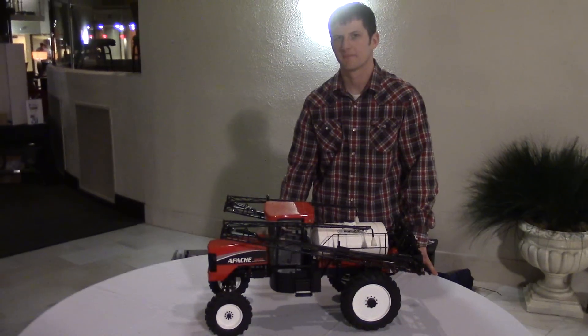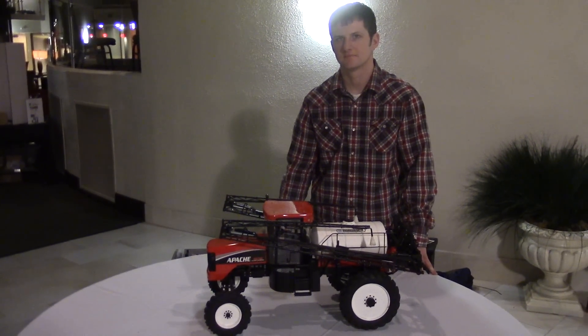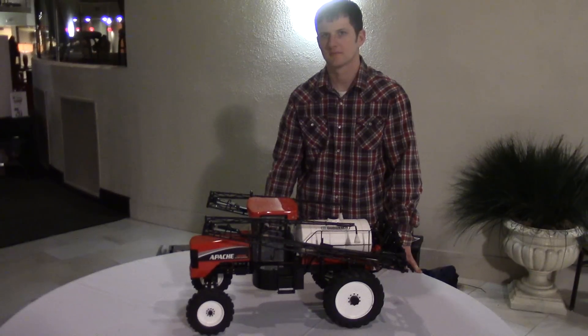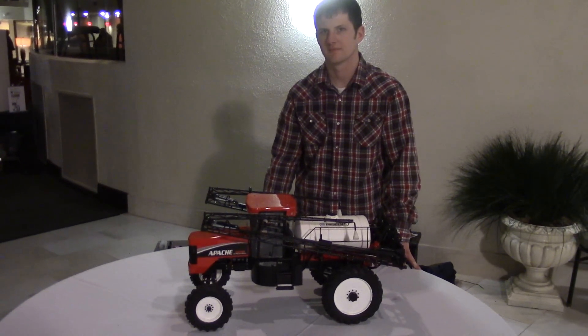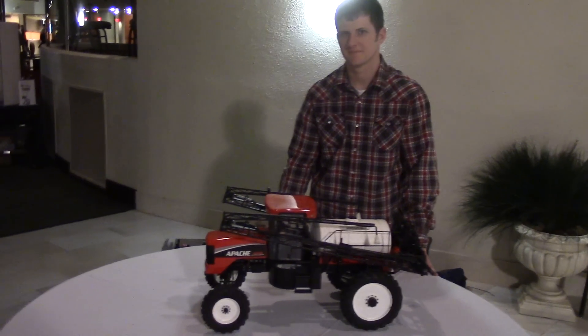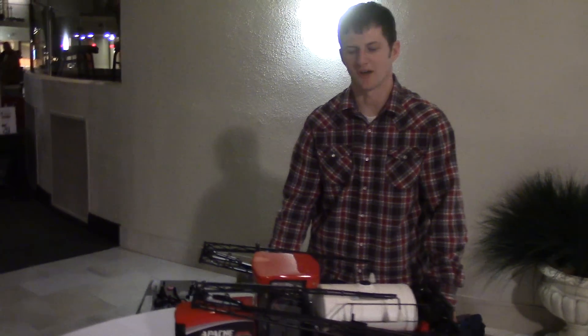ToyTractorTimes.com is at the 2015 Lafayette Farm Toy Show with Nathan Rowing, who has built a 1/10 scale Apache self-propelled sprayer that is also radio controlled. We're going to take a look at how he built it and then run it around a little bit. Nathan, thanks for bringing it to the show and congratulations for winning the custom contest. Can you tell us a little bit about the model?